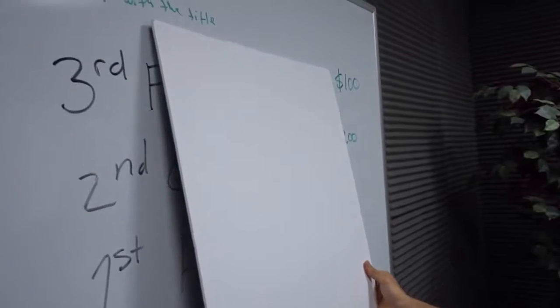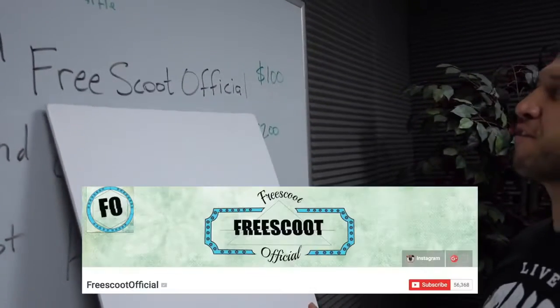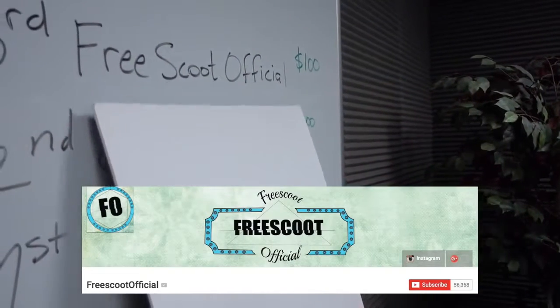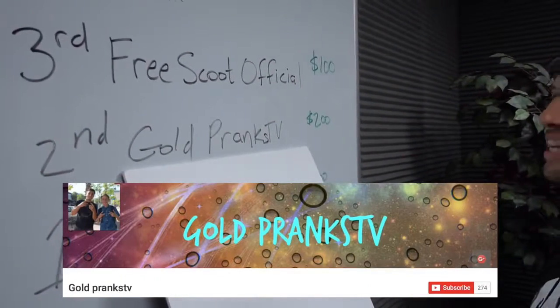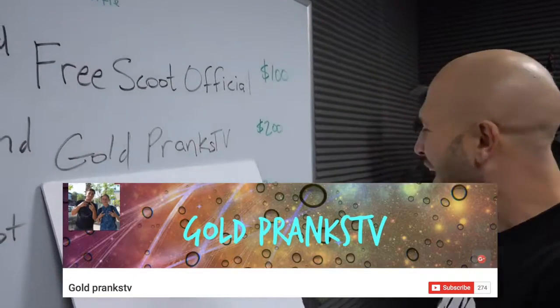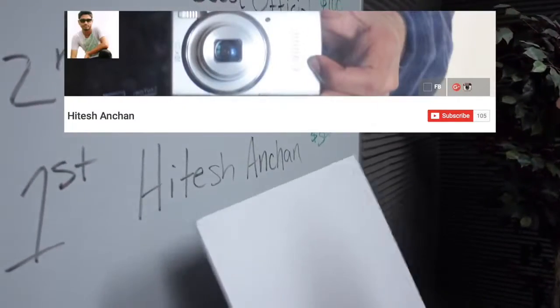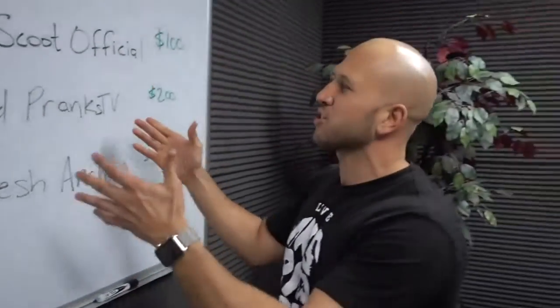Now on to the Dude Your Car video contest winners. Coming in third place for a $100 Visa gift card: Free Scoot Official. Second place $200 gift card goes to Gold Pranks TV. And the first place winner of a $300 Visa gift card goes to Hitesh Anshin. Congratulations to the winners and thank you to everybody who participated. More Dude Your Car contests coming soon — download the app on iTunes and Android store.